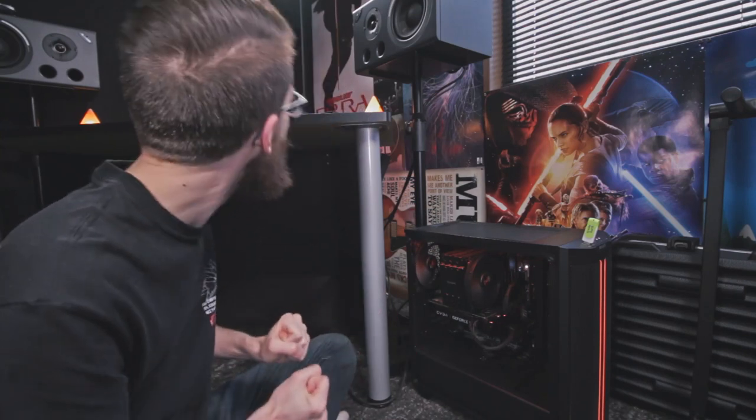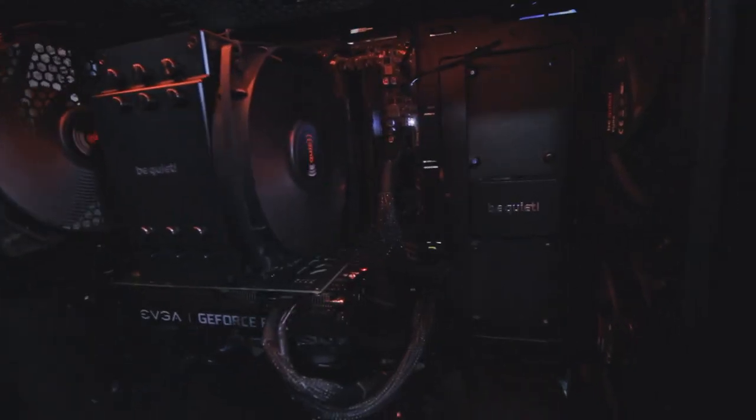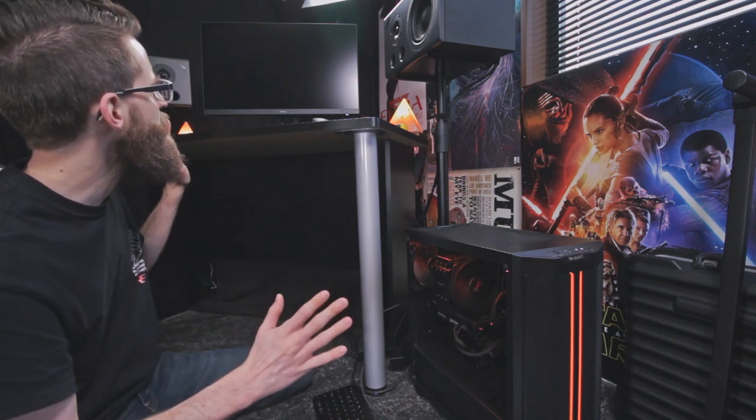Oh my gosh, look — it's on! Nothing on the screen just yet, but it probably won't wake up until a minute. Oh my gosh, look at it spinning! I'm trying to think back to all the YouTube videos I've watched up to this point. Whoa, hold on — I saw something! What was that?